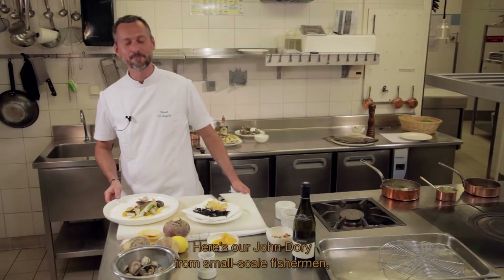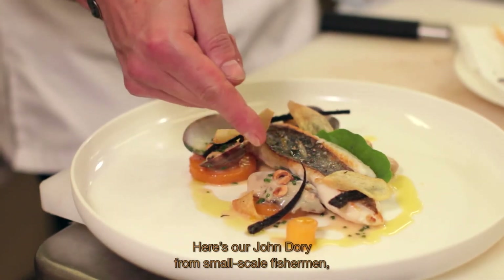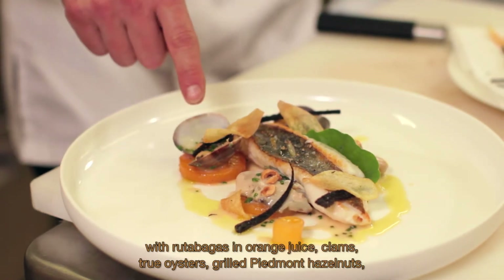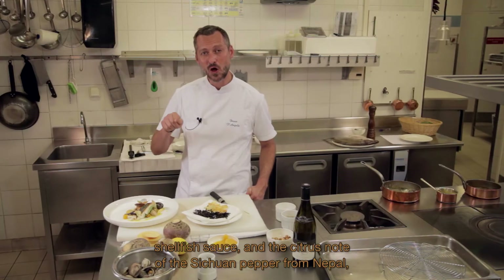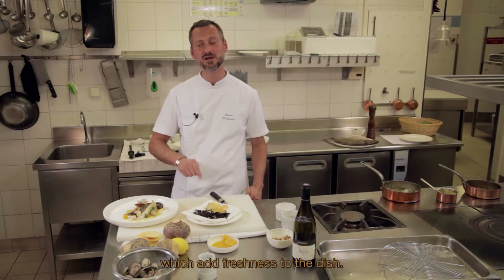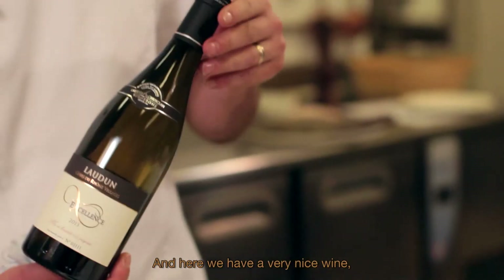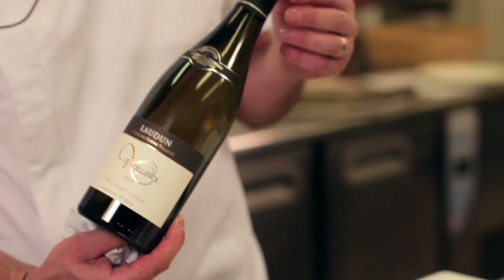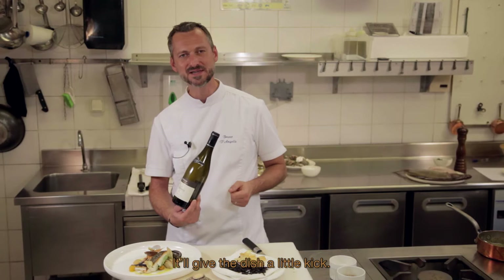Voilà, on a notre Saint-Pierre de petit bateau avec quelques rutabagas au suc d'orange, des palourdes, quelques huîtres creuses, des noisettes du Piémont torréfiées, le jus des coquillages et la note agrume du poivre Timut, ce poivre du Népal qui va amener de la fraîcheur au plat. Et bien sûr, un très beau vin fait avec amour par les vignerons de la Cave de l'Odin, qui va amener une touche de peps à ce plat. Merci.